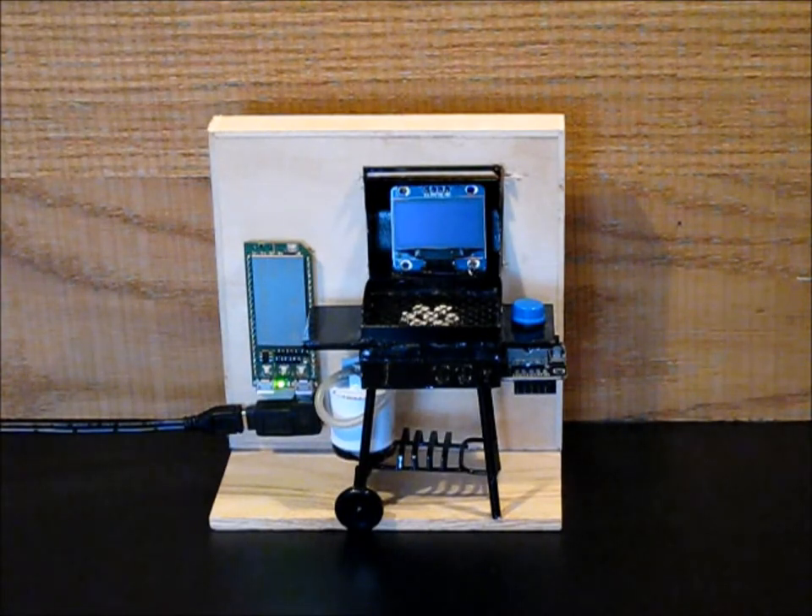When we first start the BBQ, it will check for setup. If there is no setup found, a red LED will start blinking and you are shown a QR code.